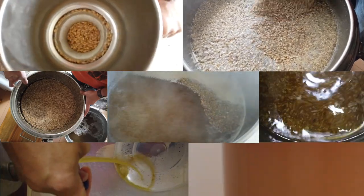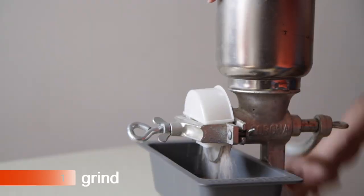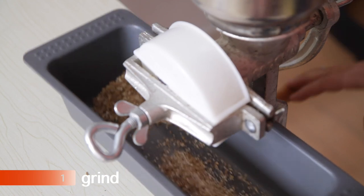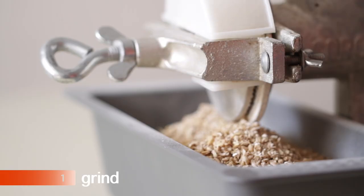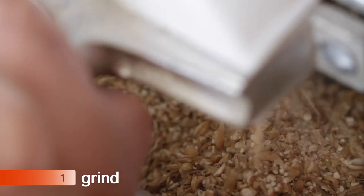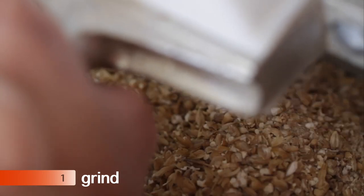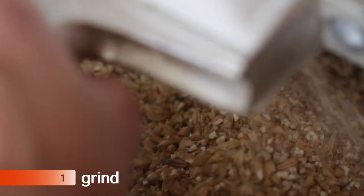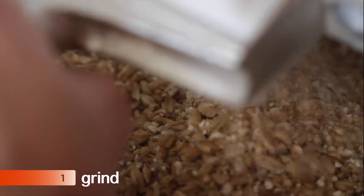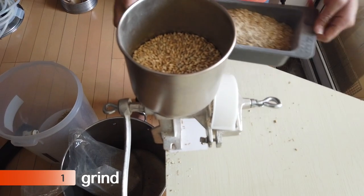Brew day has about six or seven steps depending how you count it. Step number one is grinding our malted barley. You'll see me adjusting the grind size — it's really important. Ideally each grain is cracked into maybe three or four pieces, so you'll see that white part. When we soak it in the next step, that white will convert into sugar and turn into a really sweet sugar water. But if you grind it too small, it's going to clog up our tubing.